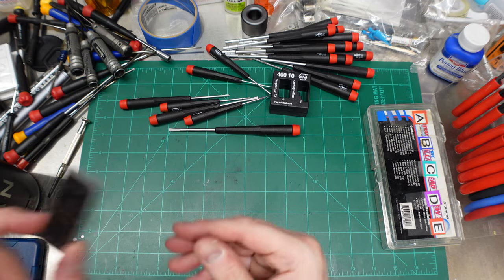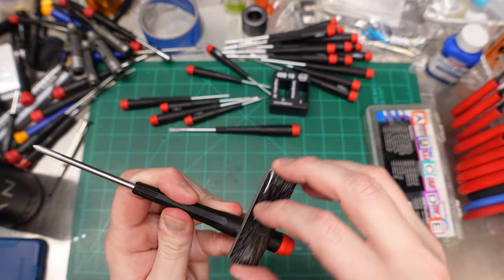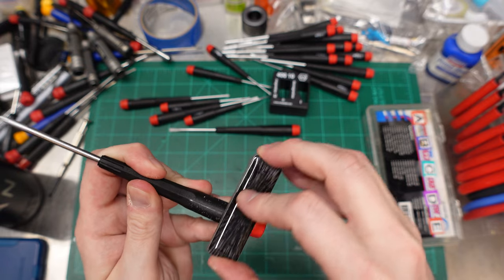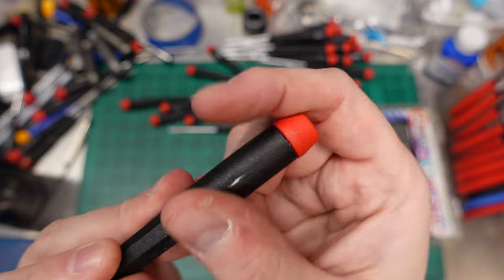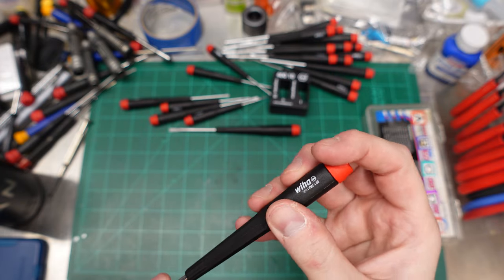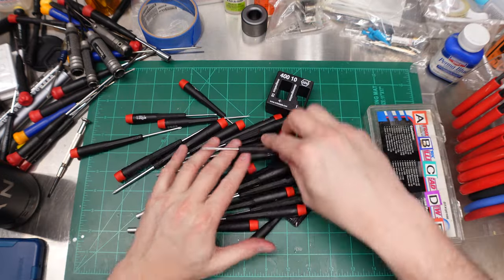I could sand down the flash — maybe it's the work of being molded in Poland versus Germany, but we can get rid of that easily. Actually, we have a glass nano file for removing flash. Let's try it on this brand new tool. There we go — it actually polishes the plastic and makes it shiny. That file is like 10,000 or 20,000 grit or something crazy.